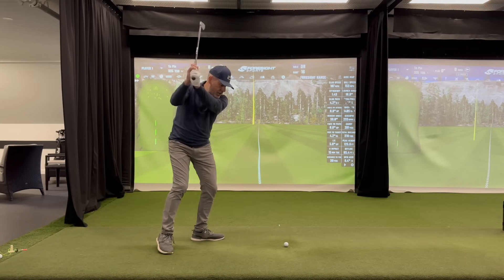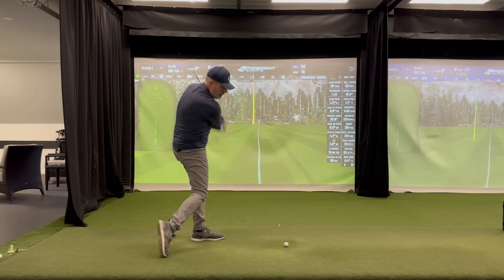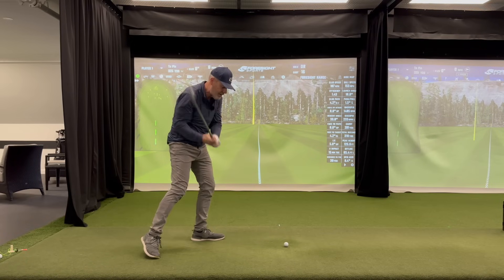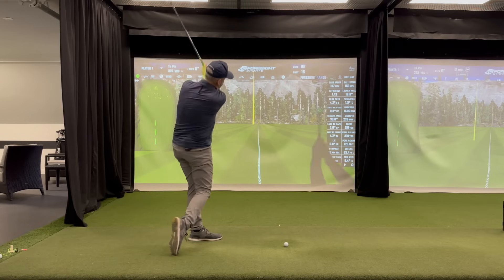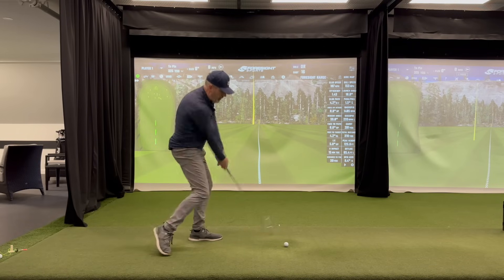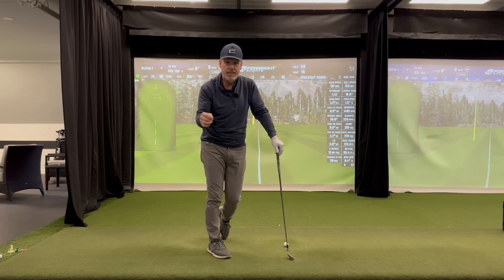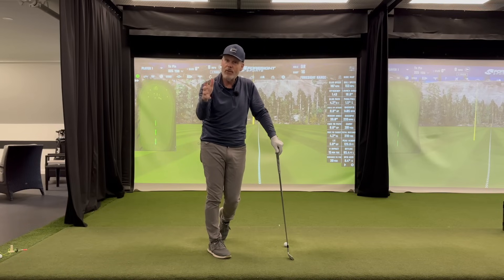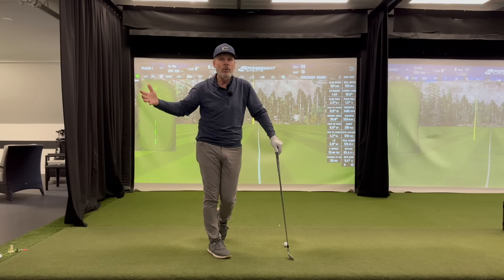Then I'm just going to let it swing back and through without stopping. Notice I'm able to do this perpetual motion back and through, which is one of our staples. It's very seamless. And what you're going to hear a lot this year is frictionless momentum — the least friction you have in your swing, the further and straighter you're going to hit it. So make sure you subscribe to our channel to get going with this.